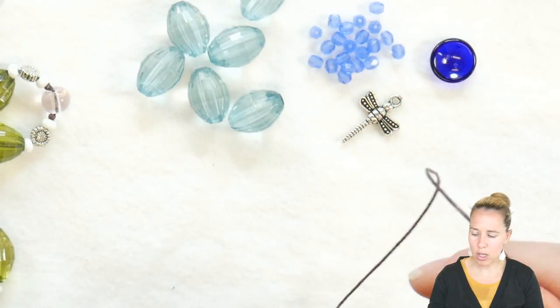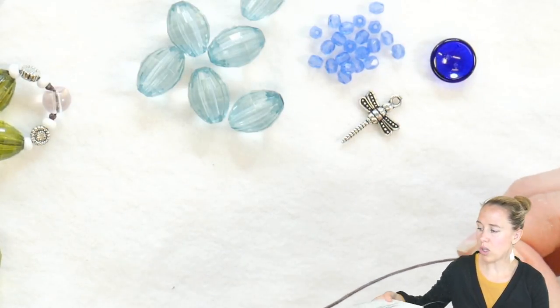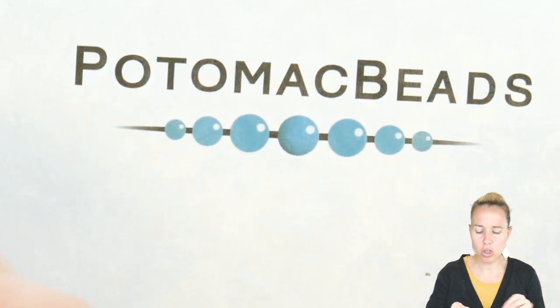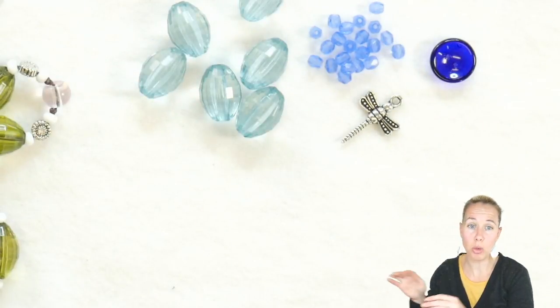What I did was I measured my cord three to four times the length of my box. So you can take your box and use it to measure your string one, two, three to four times depending on how long you want your project to be.